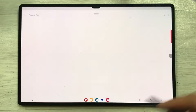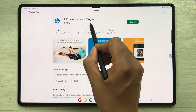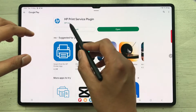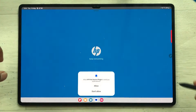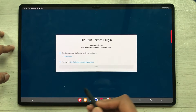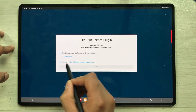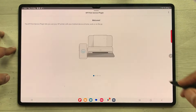The installation of the HP Print Service Plugin has been completed. I'll open it. Once you open it, you have to allow the permissions, and then you have to accept the HP End User License Agreement. I'll select it and then select the Start option.